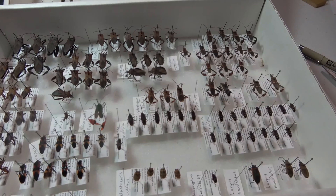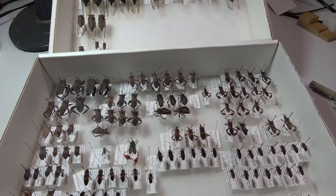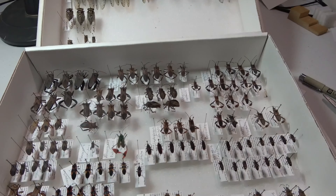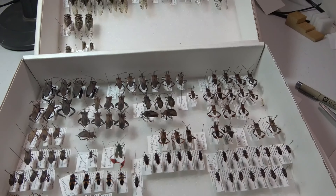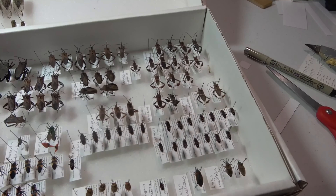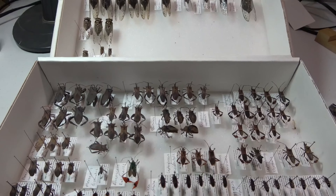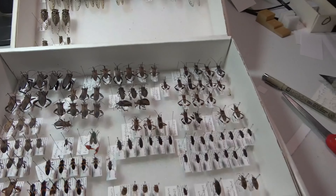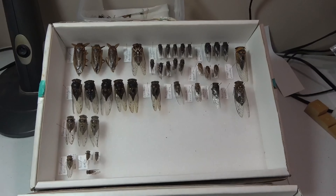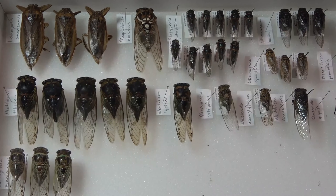Next round of identification I'm going to try and do more true bugs, and do more of the planthoppers, treehoppers, and leafhoppers — see what species I can get identified from those. A few of them won't be too bad to identify. Overall it was a pretty productive day working on the collection.